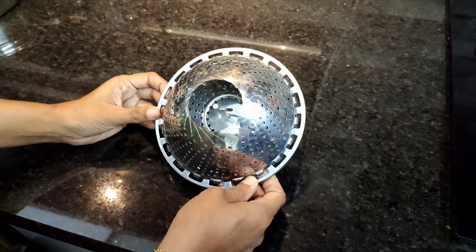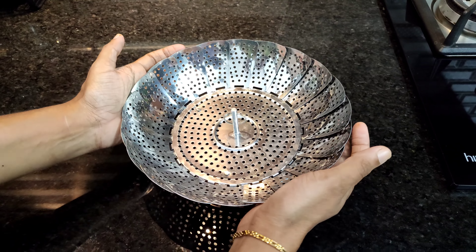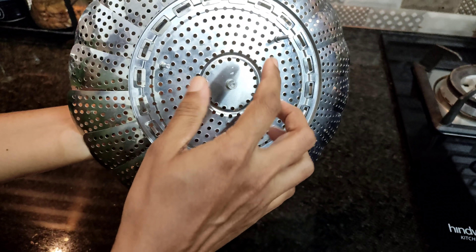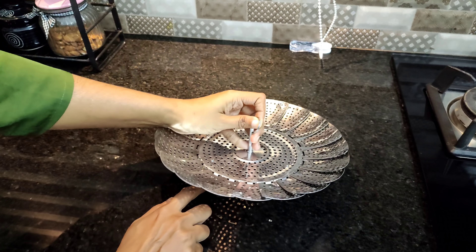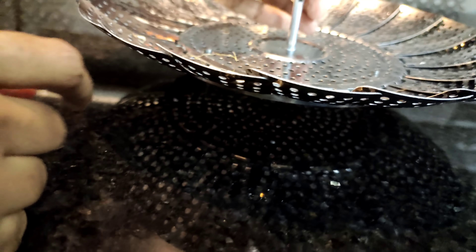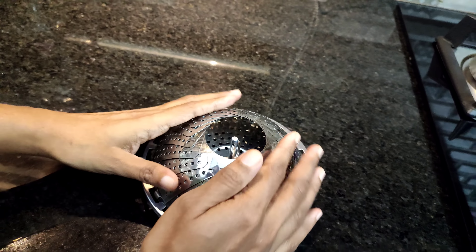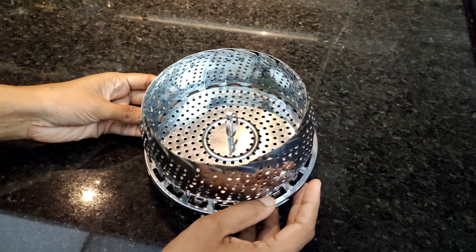The next product is a steamer basket. This is the first step — it is mainly used to put in the vegetables. The next step is to put it in the steamer. This is the 2-inch stand. The price of this is 299 rupees. The size of this is 6.3 inches and 10.3 inches.